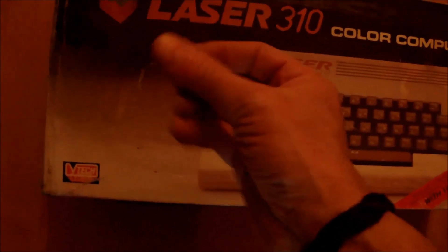It was manufactured, if I remember this right, back in 1984. The top of the box is missing, but if you consider its age, I'm still happy to have it in a box.